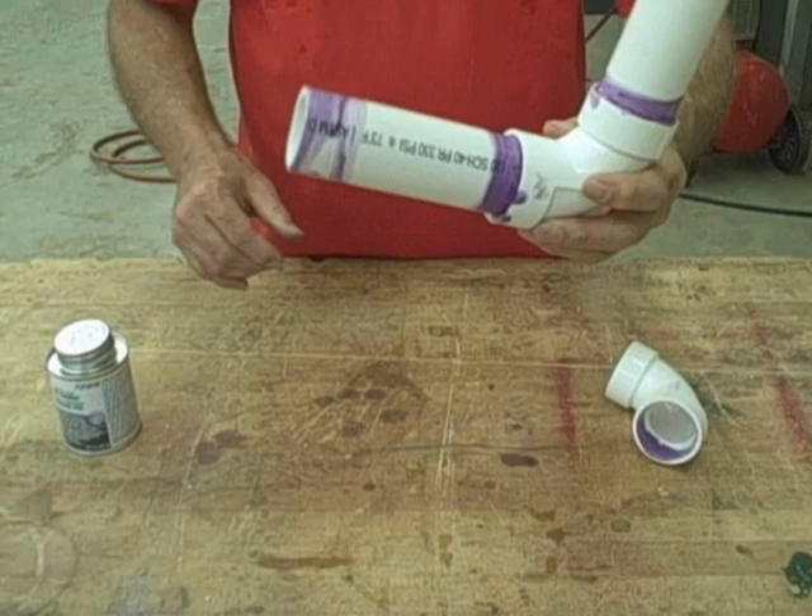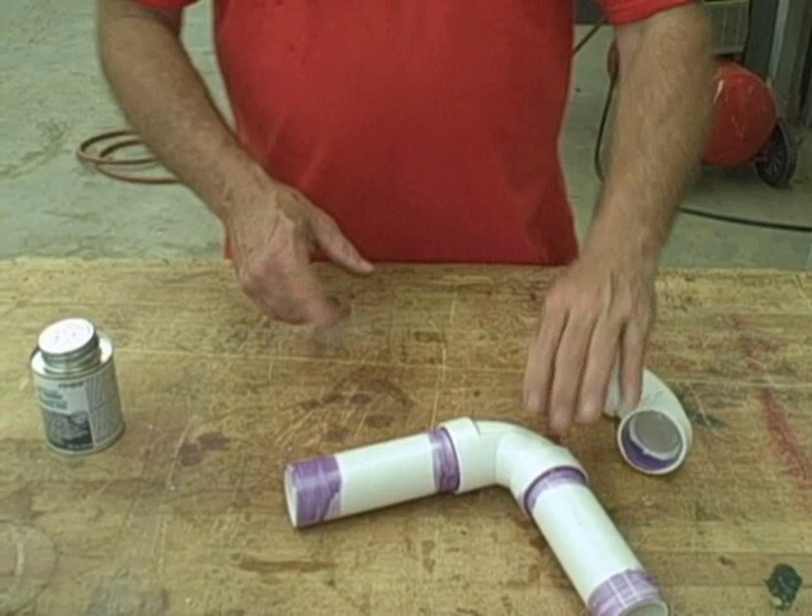Remember, your measurements are given from the outside a lot of times, and you have to make sure you have that inside dimension to get it right.